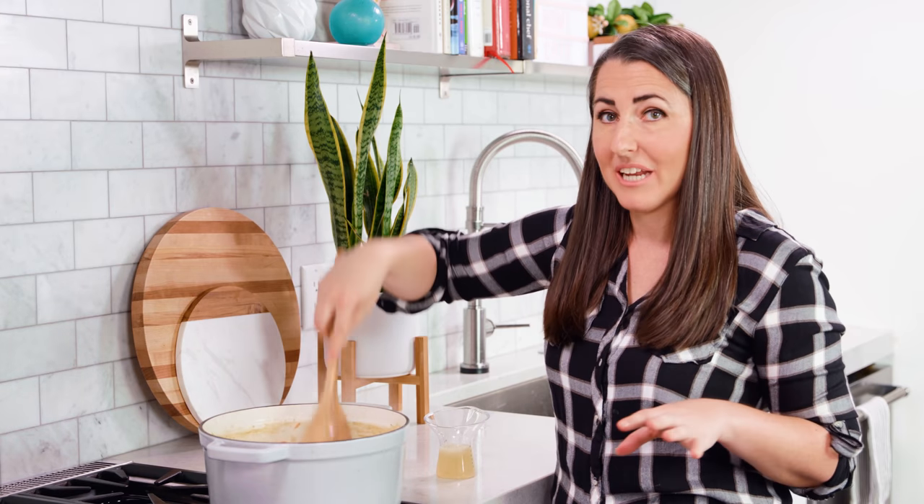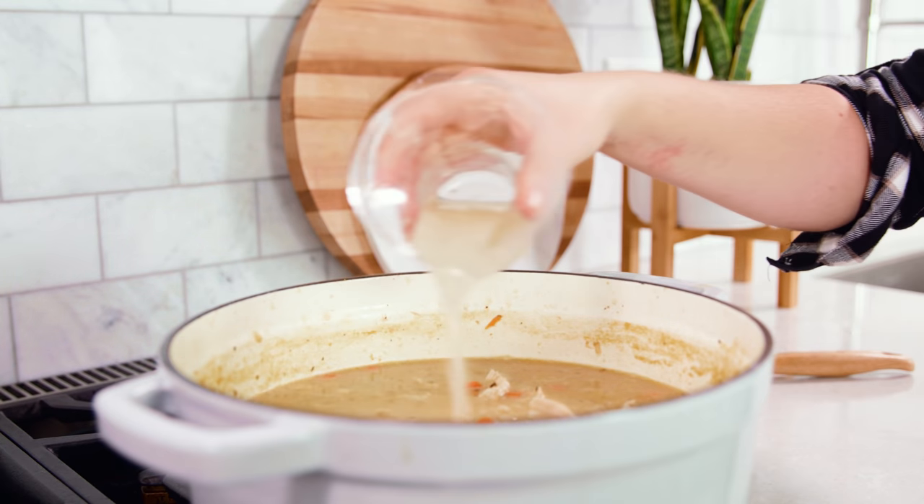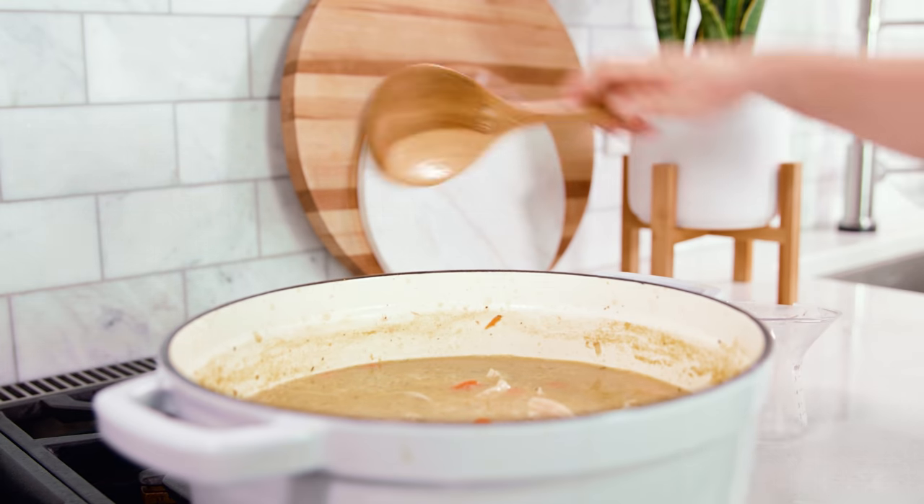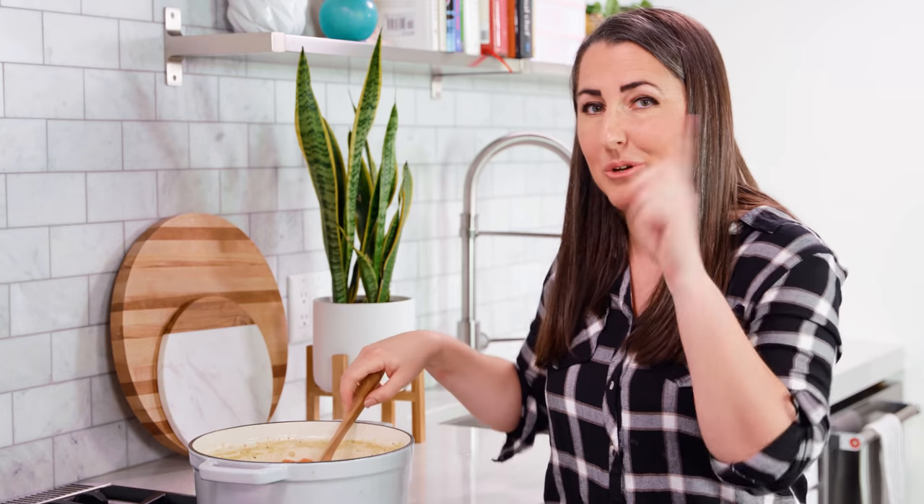Give it another 5 minutes for the rice to finish cooking. Then turn off the heat and pour in 1 1/4 cup of freshly squeezed lemon juice. Give it a stir and then you are ready to eat.